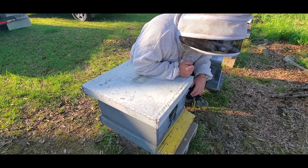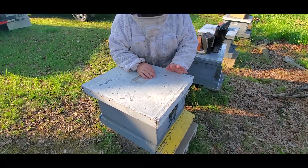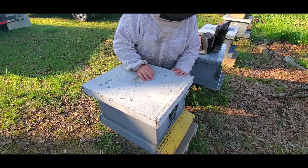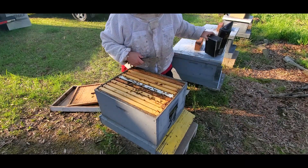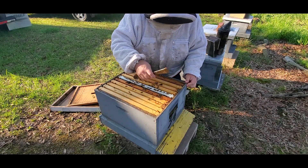So it's been working pretty good here and now it's time to take a look and see if we have any brood. Regardless of what we find, I'm going to take the queen excluder out and let them go because they're working just fine. First thing I noticed — the bees are real calm, and that's a good indication that more than likely everything's going just fine in here.